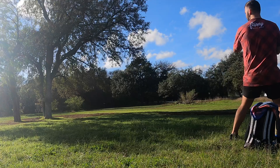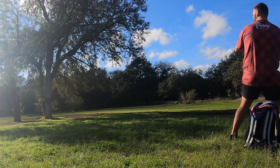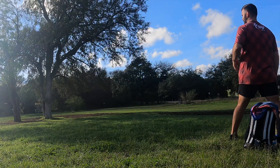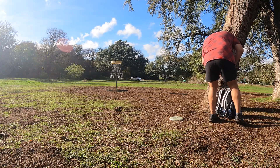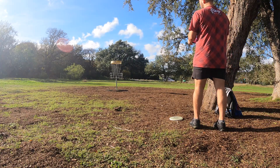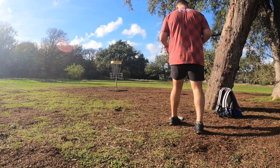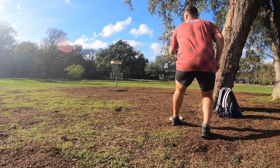So here's our Envy shot. Try to throw the Glitch - hyzer around the left side of the tree. Or hit the tree - that'll work too. So I'm gonna be putting with the Nomad today. I have a buddy that putts with the Nomad. I don't really like them, but this is the only putter I have.